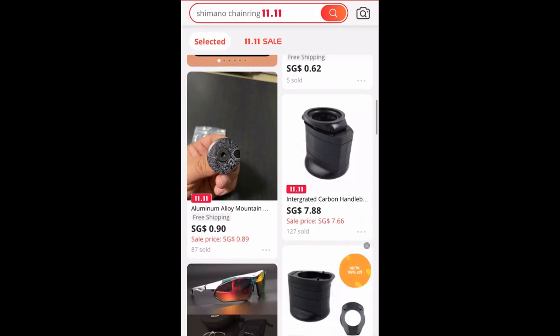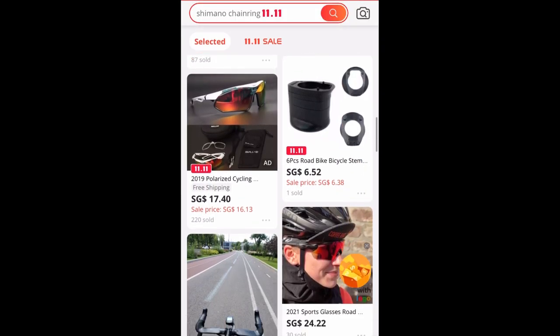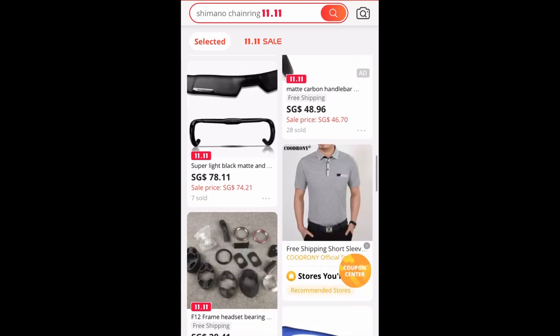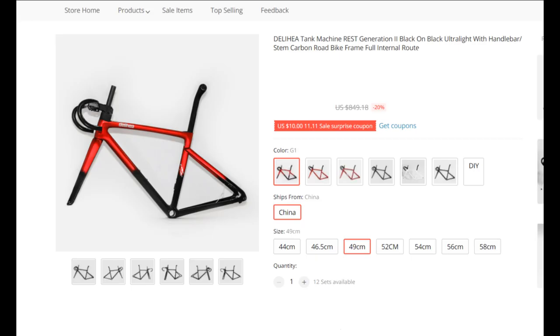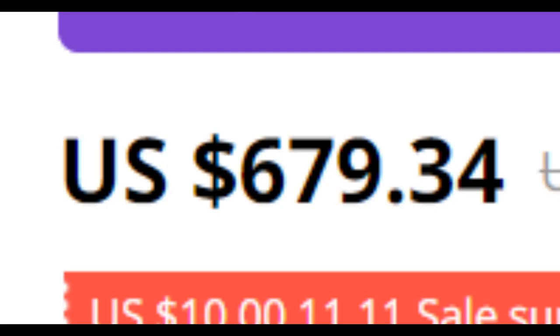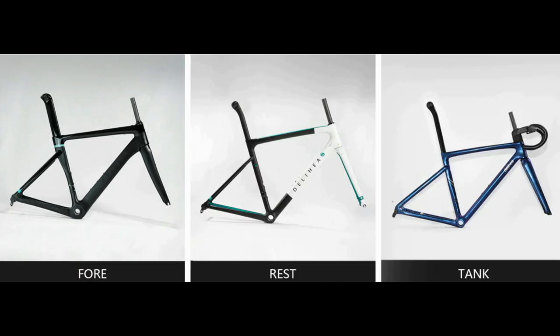Okay, I'm back after like two months. I was just browsing AliExpress, as you do, looking for random stuff or quote-unquote window shopping, when I came across this — the Delhi Hill Tank machine. I was like, oh wow, a new bike from Delhi Hill. Then I looked at the price tag. As you may or may not know, Delhi Hill offers three frames: the Four, the Rest, and now the Tank.